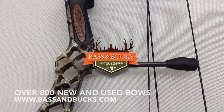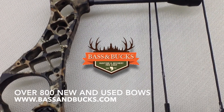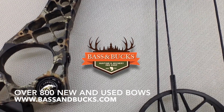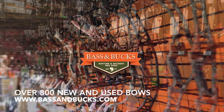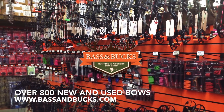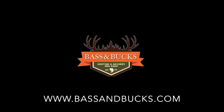We're inviting you to stop in and demo the all new Mathews NoCam. Our archery department stocks over 800 new and used bows by 20 different manufacturers. Stop in and see us today, or visit us at www.bassandbucks.com. Thank you.